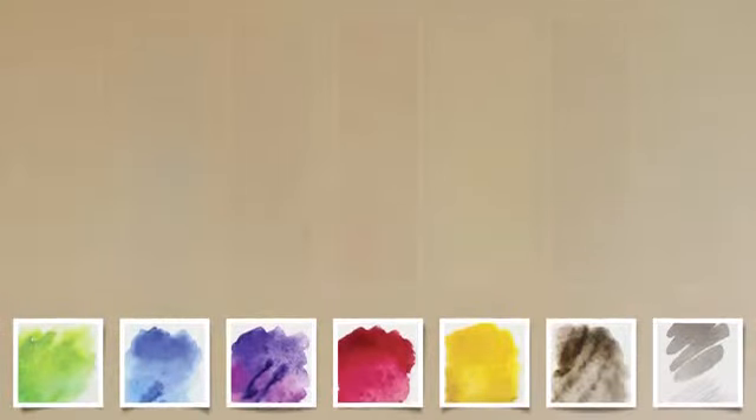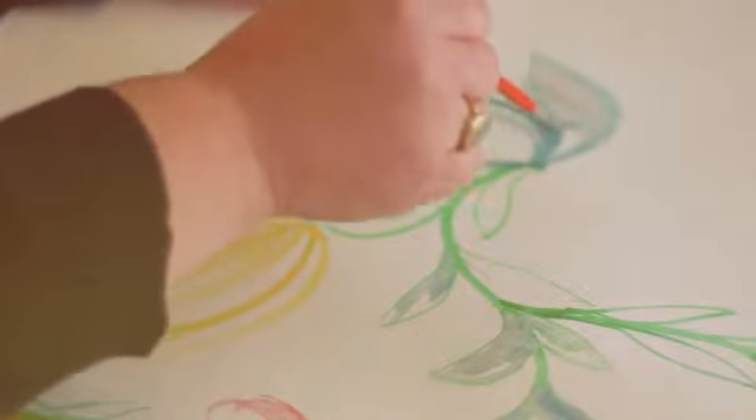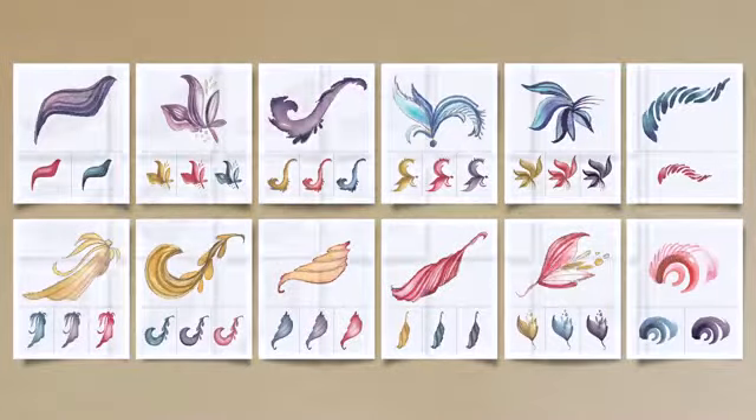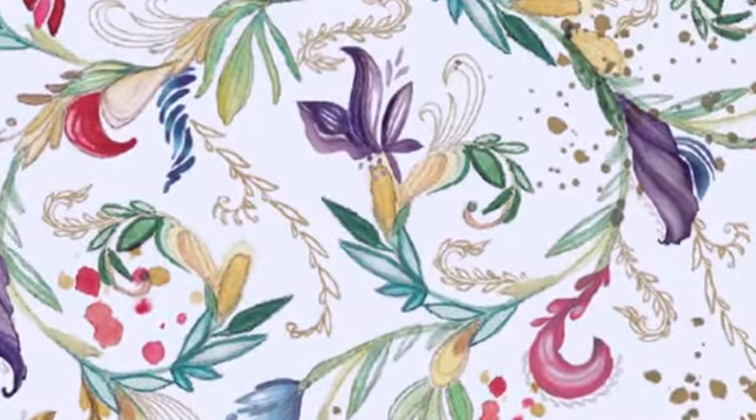After I developed watercolor examples, they then took those elements, colorized them, and perfected them for different printing methods. They also put them into this beautiful spiraling open pattern that you see now with Fiore. It's a really true collaborative effort.